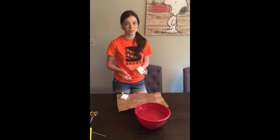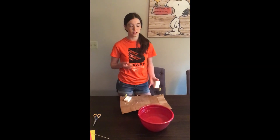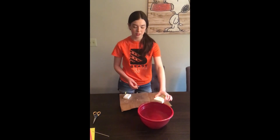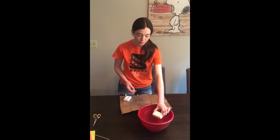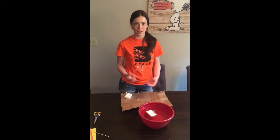And you're done! Now that you're done with your boat, you can see what happens. Make sure to look back at your hypothesis from earlier so you can compare it to what happens. So put your boat in the water. Three, two, one. The boat floats! How cool is that?